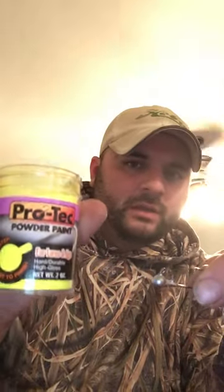I'm gonna show y'all an easy way to powder coat your own crappie jigs. I probably got two or three hundred of these jigs made up in my garage and I've been wanting to throw some color on them. I was at Sports Warehouse today and ran upon this stuff called Pro Tech powder coat — really easy to use.